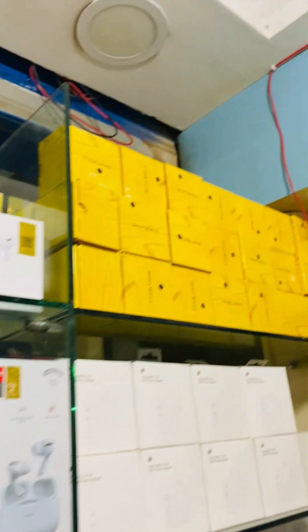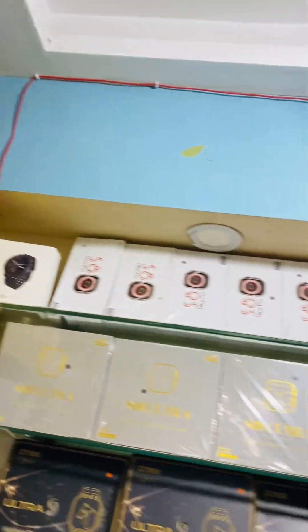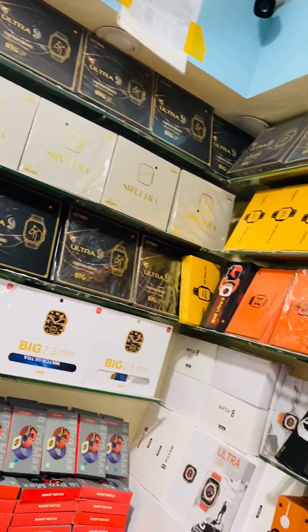This is the original watch. These are the original watches for children. It will last a lot longer than you expect.